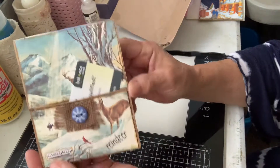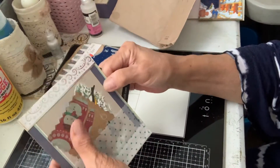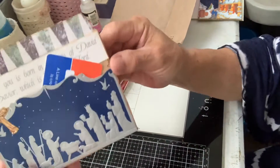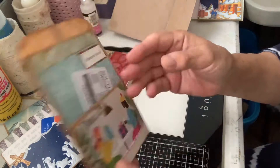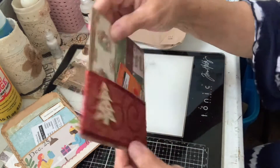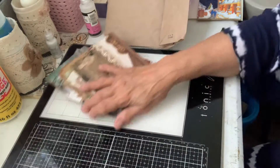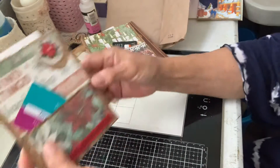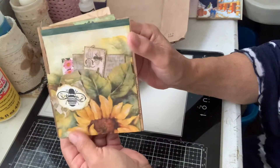I thought these would be cute to sell — you know, put fake money or credit cards in them. This one I've done with a vellum pocket on the back of all of them. I did this one, this one with a little bit of ribbon, this one's a little different with a different bag, a Christmas one with little tags and things in them. They're so much fun to make that I couldn't stop. This one is a sunflower one.